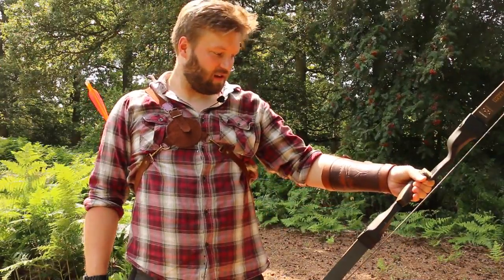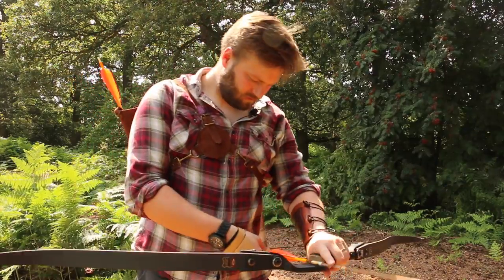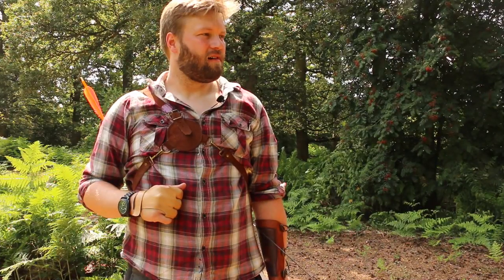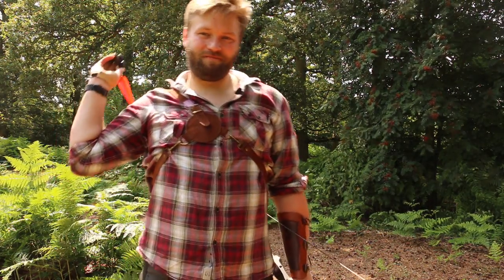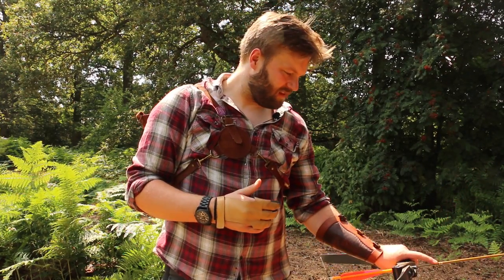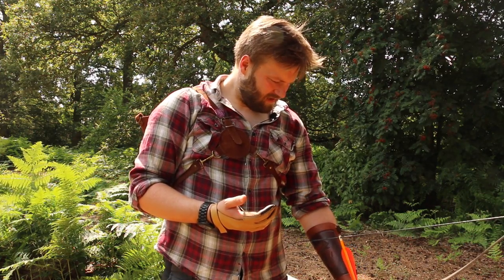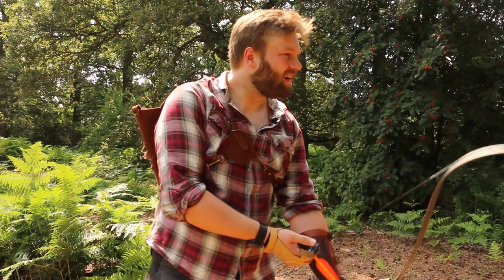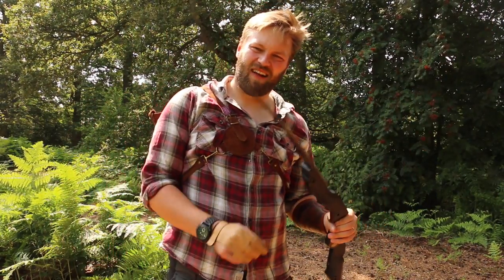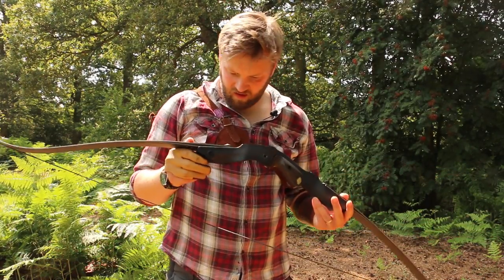I'm pleased with the way she's shooting. She is a good looking bow - absolutely stunning. I can't fault it, but saying that, I don't know, it's almost missing something. There's no raw essence - it's too perfect. Does that make any sense? Am I coming across as a bit mad? Can a bow be too good? It's gorgeous to shoot, absolutely gorgeous. But I don't know, it's almost like it's missing something. Maybe I'm so used to a vibration in the hand or some sort of feedback, but that is just so smooth - I just don't feel anything.